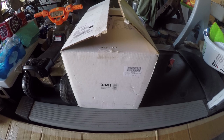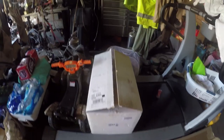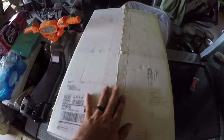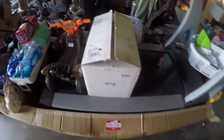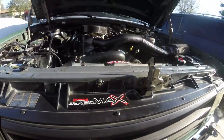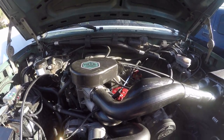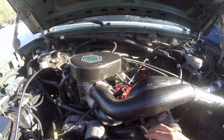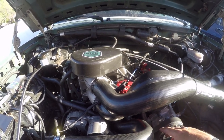I ended up ordering the Edelbrock intake manifold, and it arrived this week. But I noticed it didn't come with an EO CARB sticker for California. So I took it over to the smog guy and he said there's no way I can pass smog with it. So it's going to be a hassle and I don't feel like dealing with that, so that's going back and the original one's going to stay. There's nothing wrong with it — it does the job. When I had the engine rebuilt, it was ported and polished, so it's equally as good as the Edelbrock one.